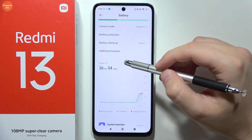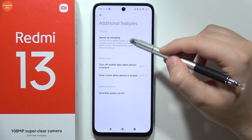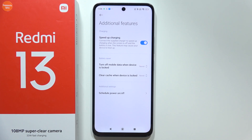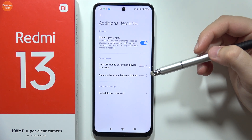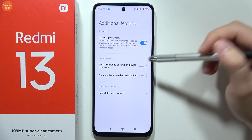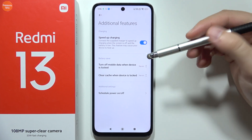In Battery, go into Additional Features. There you can click on this feature to turn on or off Speed Up Charging. It works only when the supplied charger is connected to the smartphone, so you have to buy an original Redmi or Xiaomi charging brick.